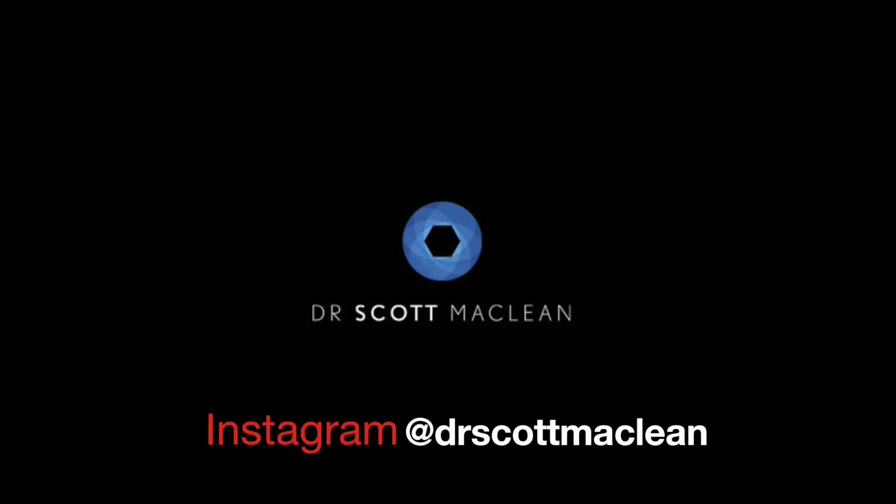This is Dr. Scott McLean and this is a YouTube video about implant dentistry. Be sure to check on Instagram at Dr. Scott McLean.